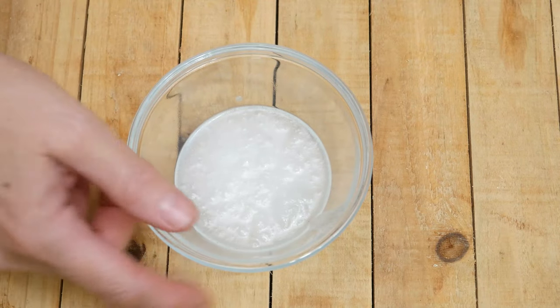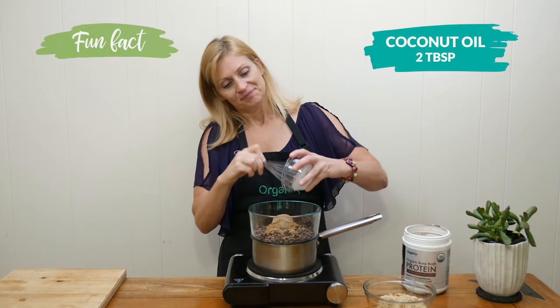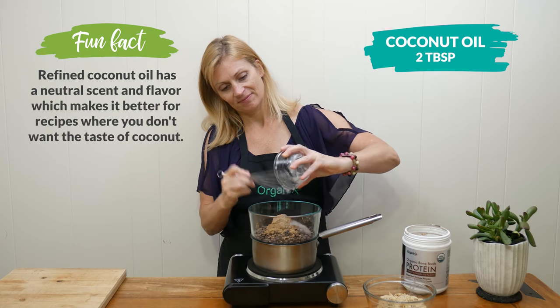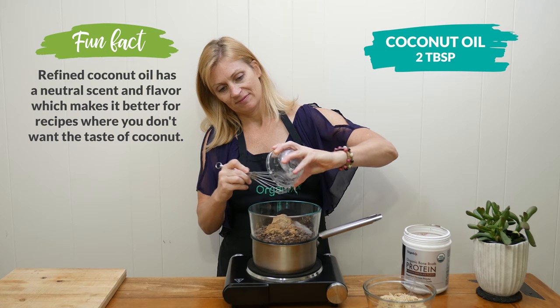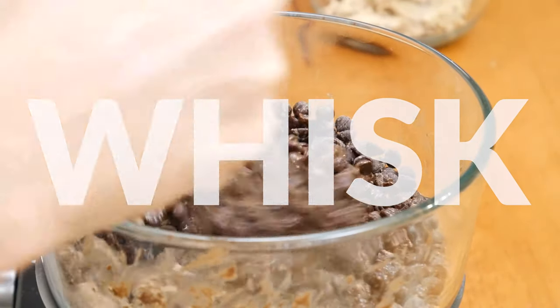It's so good for your gut health. Last, add in two tablespoons of coconut oil and whisk up your ingredients until your chocolate is melted.